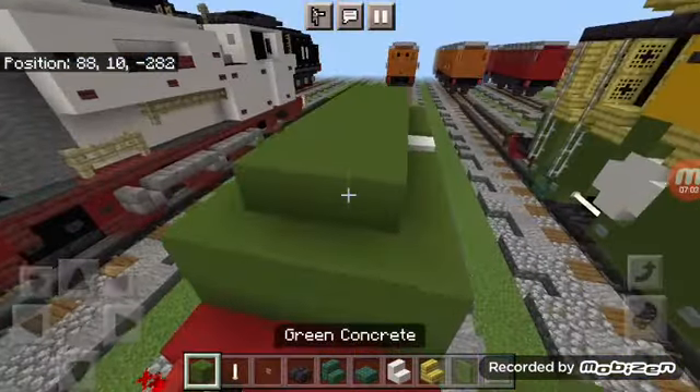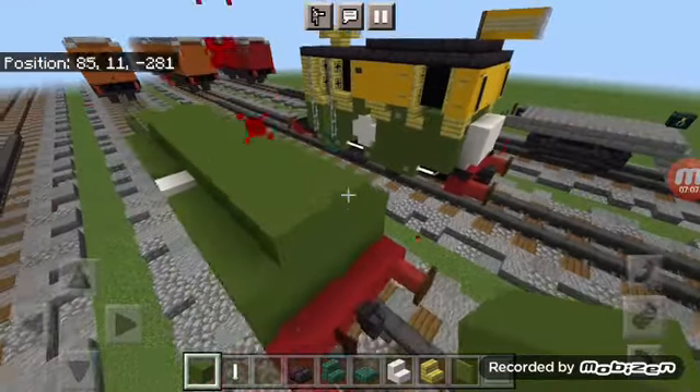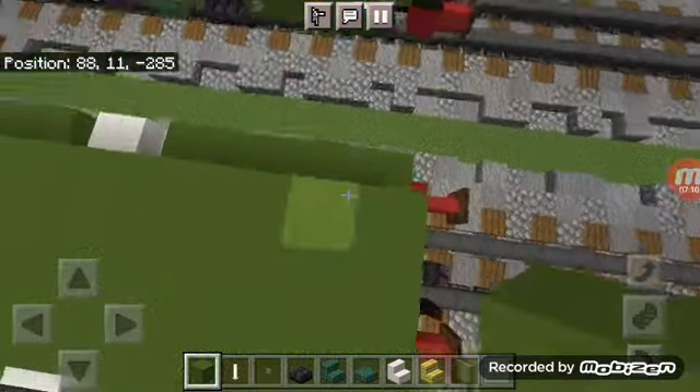Add three green concretes to the front, then skip a block and add a green concrete.